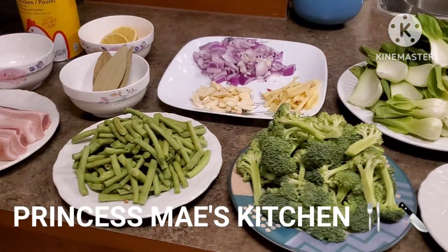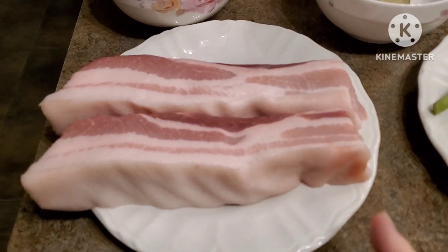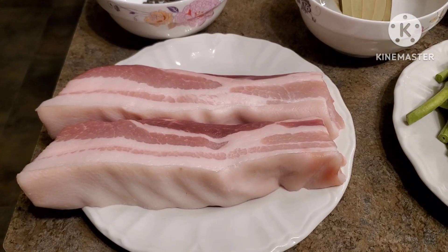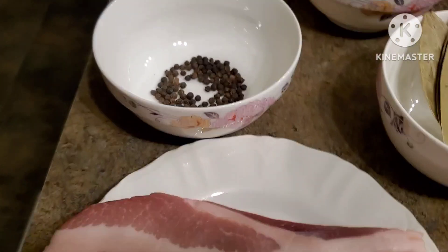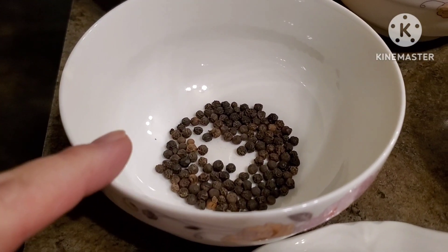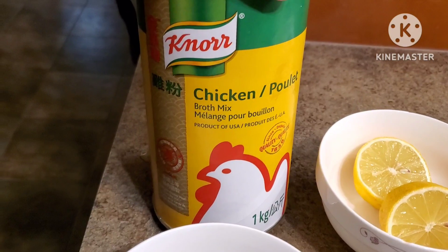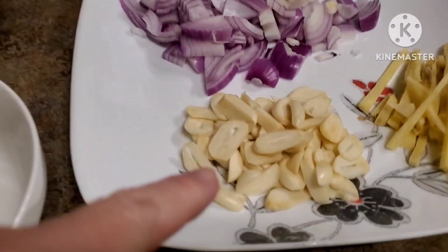These are all the vegetables we are going to cook, but first I'm using the pork belly. If you guys don't want to use pork belly or don't eat pork, you can use other meat like chicken or beef — it doesn't have to be pork belly. Over here we have some fresh ground black peppercorn and some bay leaves and lemon, and of course our Knorr chicken broth mix.